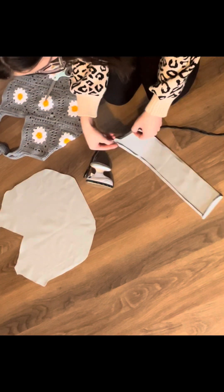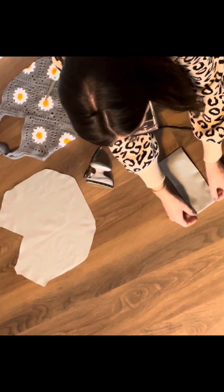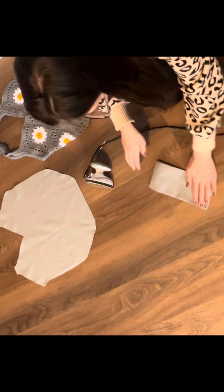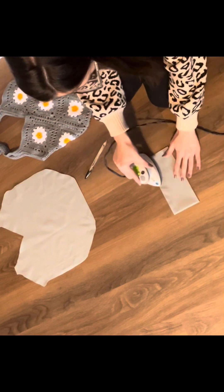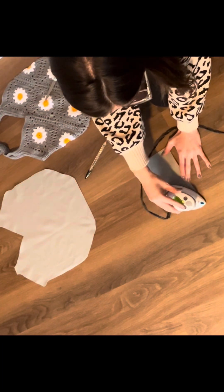Once your edges are folded and ironed, fold that piece back over and then iron over everything from the top and the back.